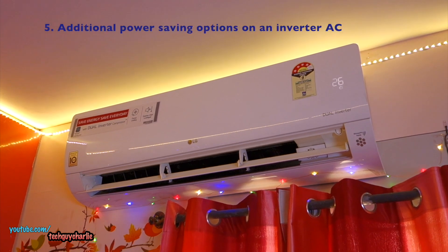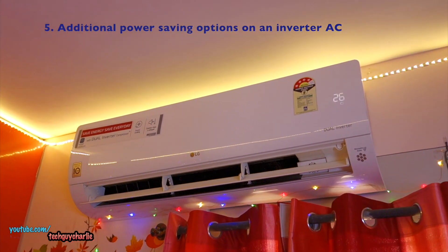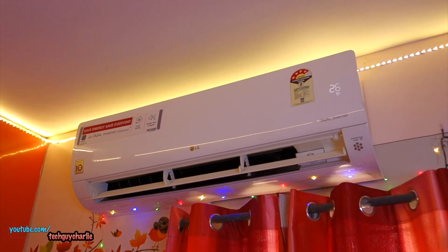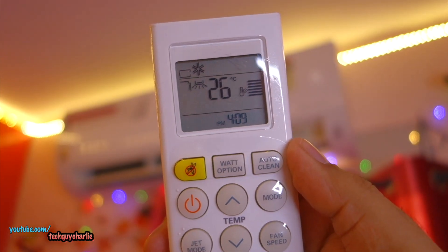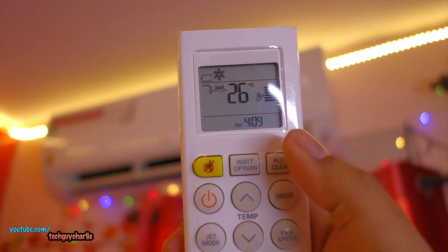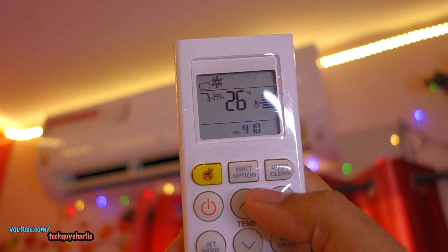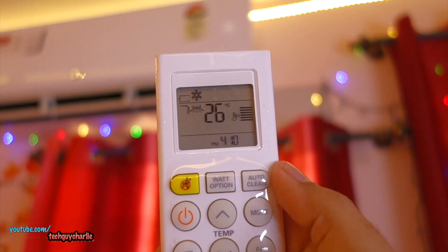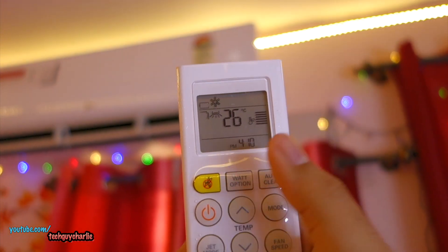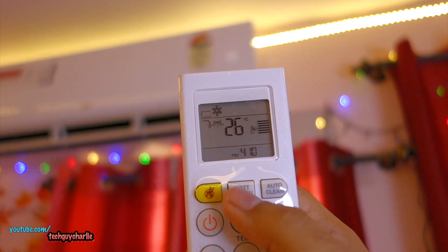If you have an inverter AC, you get a few more options to save energy. This is an LG dual inverter AC, so let me show you the remote. You can see this button here which says 'Watt Options' — this controls the speed of the compressor. This will not be available on a regular AC, and some inverter ACs have it and some don't; this is a higher-model inverter AC that has this option.